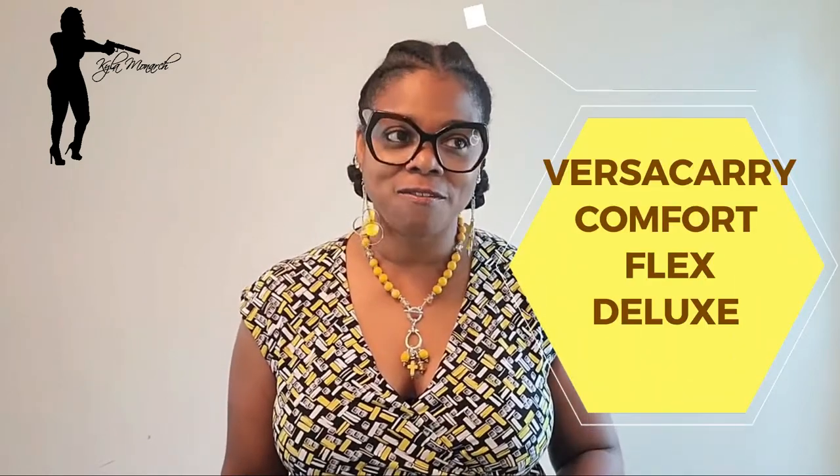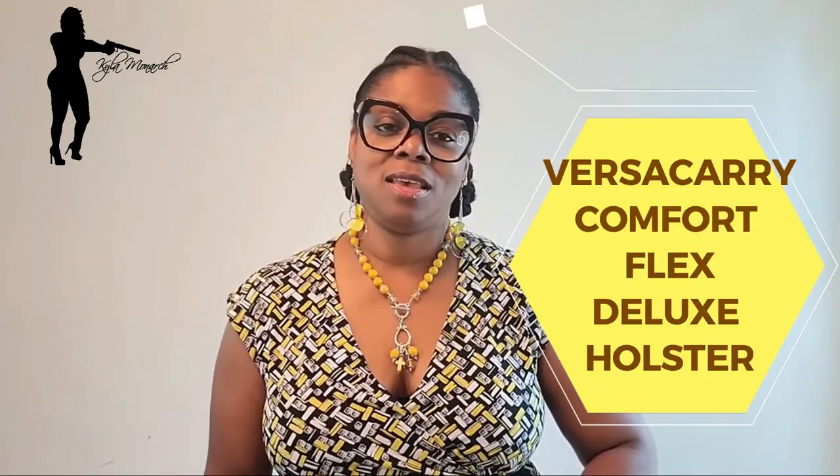But today I'm doing a review on the Versa Carry Comfort Flex Deluxe holster. I have been wanting to do a review on Versa Carry holsters for a pretty good while now, so I was just waiting until I was able to purchase it and see what it was all about.